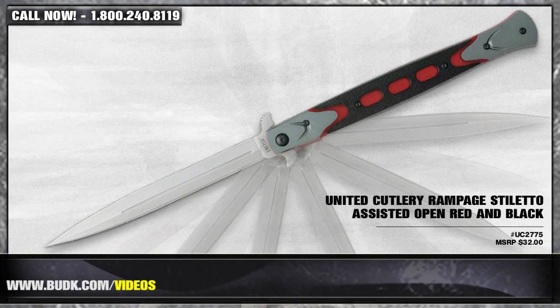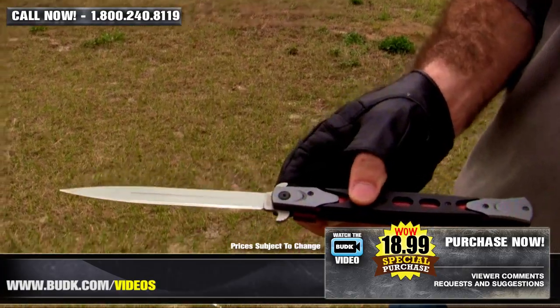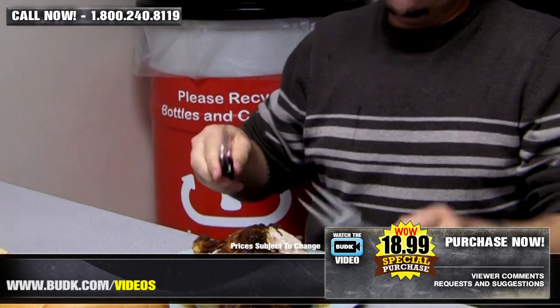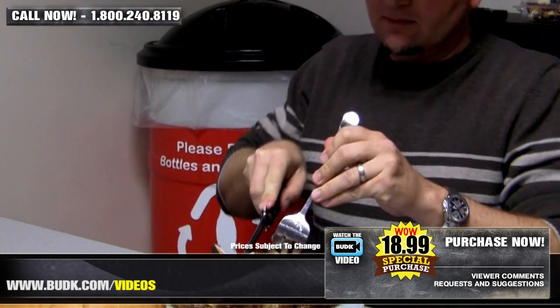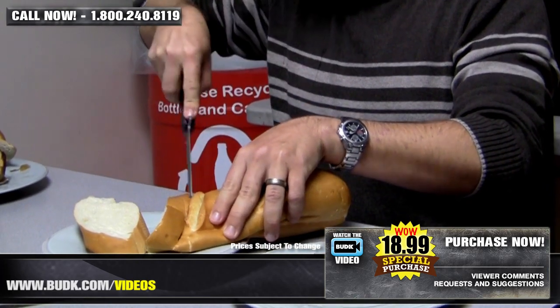First up we have the United Cutlery Rampage Stiletto Assisted Open Red and Black, retailing for $32, but on sale at Bud K for $18.99. These Rampage Assisted Open Stilettos from United Cutlery open with the speed of high-end knives at a tenth of the price. The 6⅛-inch spear point stainless steel blade is razor sharp and offers a backside spur equipped with the Blackie Collins Assisted Open mechanism for speedy one-handed opening. The slim profiles are hardly felt in a pocket, but when the blade is deployed, they transform into a fearsome self-defense knife.